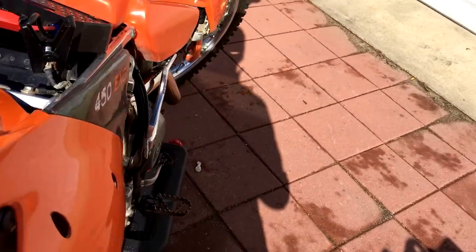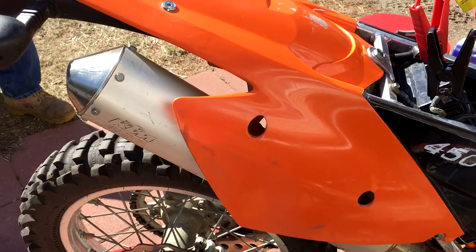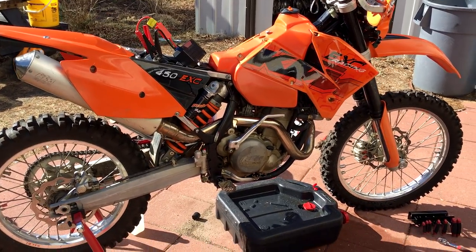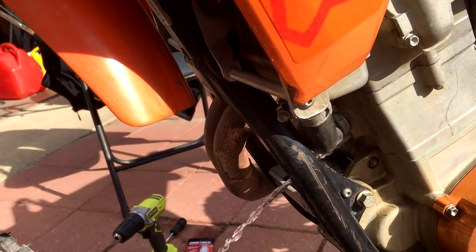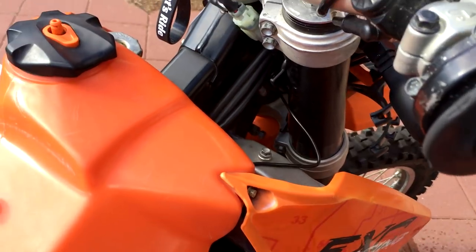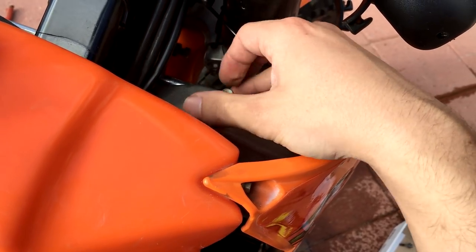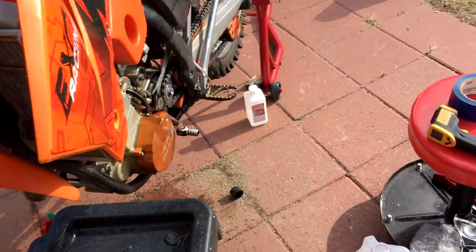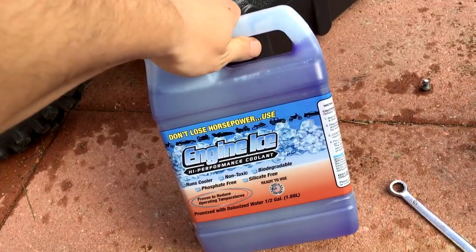I topped the radiator off with some water, and now we're going to start the bike to make sure the valves are good. I'm running straight water through this now — I've already turned it on a few times. I'm just going to dump the rest of this water in there and make sure it's all clear.